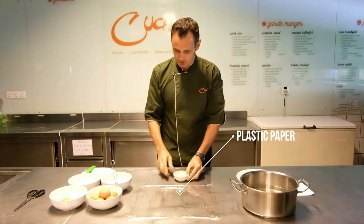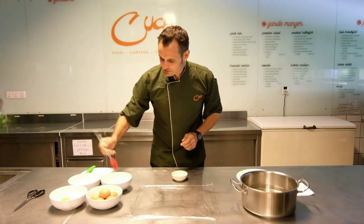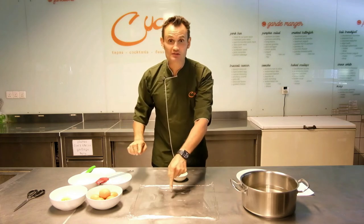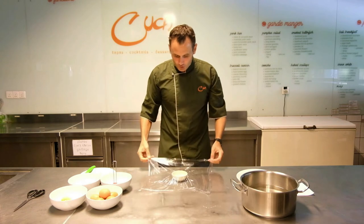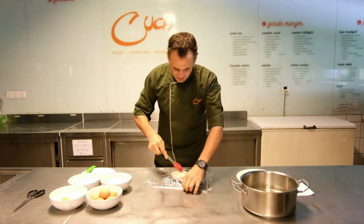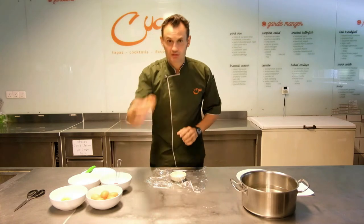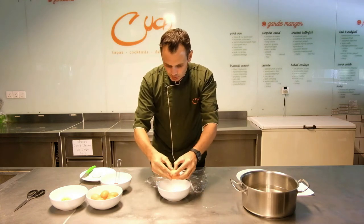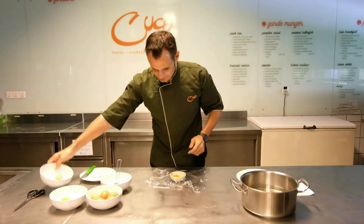Very simple. Step number one, piece of plastic paper. Step number two, you're going to put a small amount of oil with a brush in the middle of the plastic paper. You're then going to move the plastic paper over some type of a small ramekin, insert bowl, whatever you feel is necessary. Then, an egg. You're going to crack the egg and you're going to put the egg inside of the little ramekin.